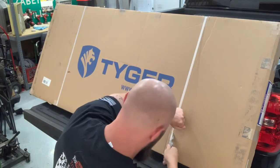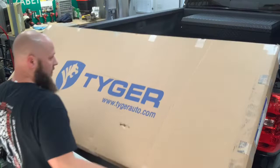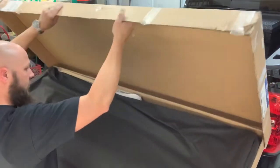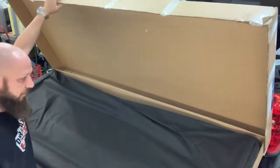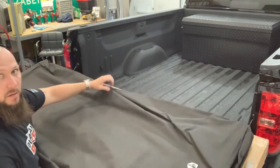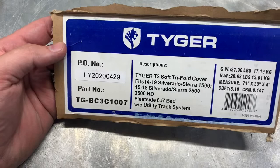Alright, let's get this thing opened up. Let's get this box out of the way and open this thing up. Now, just in case anyone was wondering what the part number was, there it is.